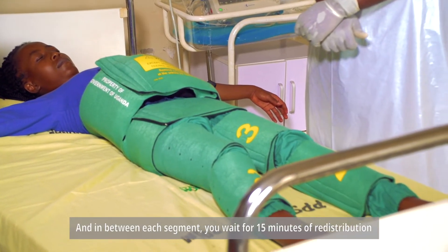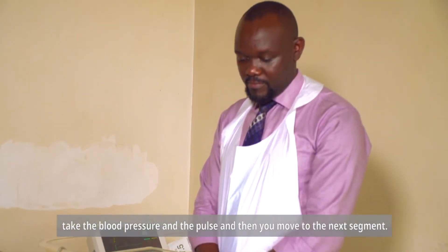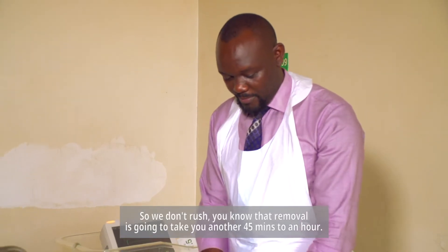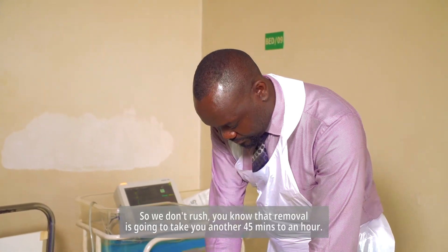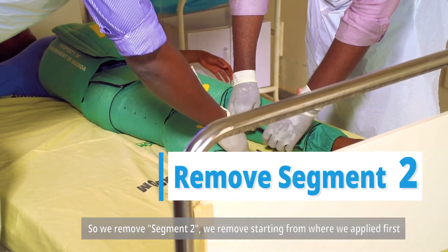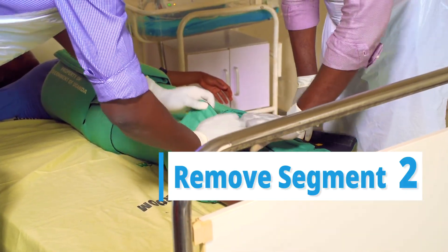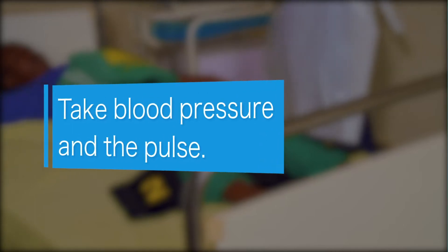In between each segment, you wait 15 minutes for redistribution, then take the blood pressure and pulse, and then move to the next segment. We don't rush — removal is going to take another 45 minutes to an hour. We remove segment two first, starting from where we applied first. We wait 15 minutes, then take our blood pressure and pulse.